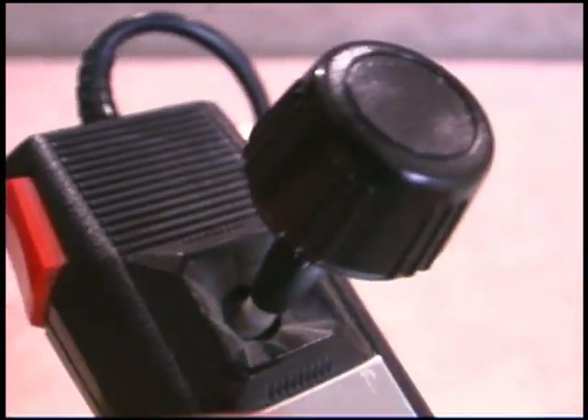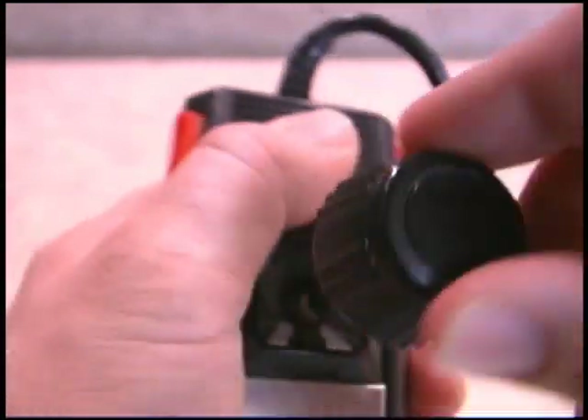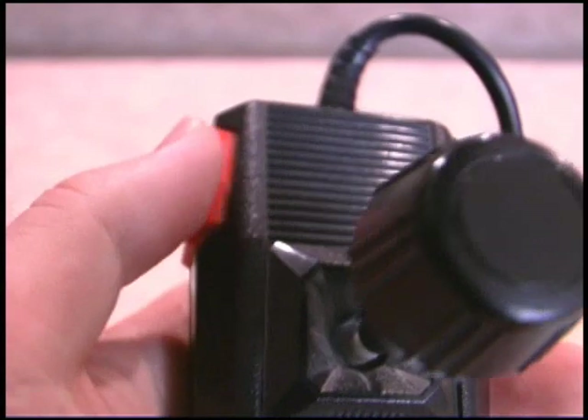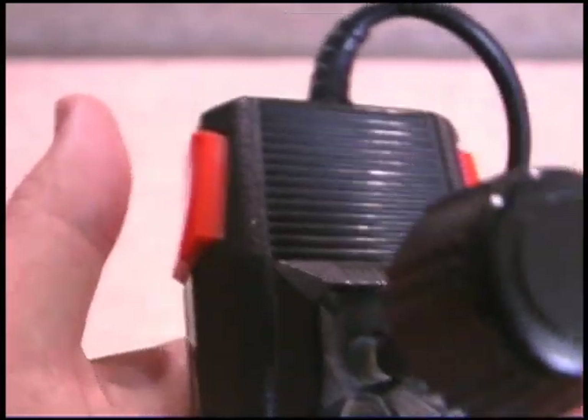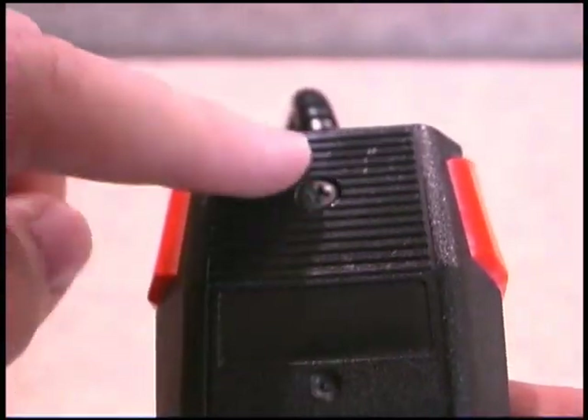There are some other odd design highlights — note the thumb grippy pad here and some little design cues on the plastic. Presumably that's for games like Ms. Pac-Man where you just put your thumb there and grip the joystick. That actually doesn't work too bad because it does give you a place to hold the controller steady, but if you're playing a game that uses two buttons, forget it — it's just all over the place.